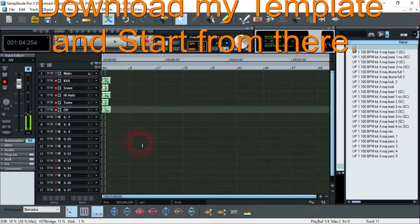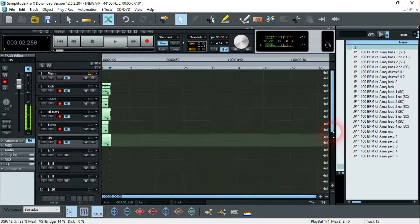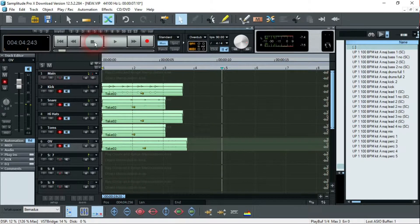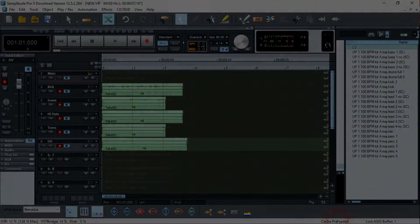Awesome, great. As you can see, it is up there. Alright, so I hope this was helpful — save it as a template, and I hope you continue making good music. Thank you very much.